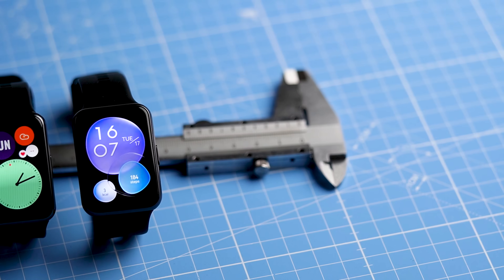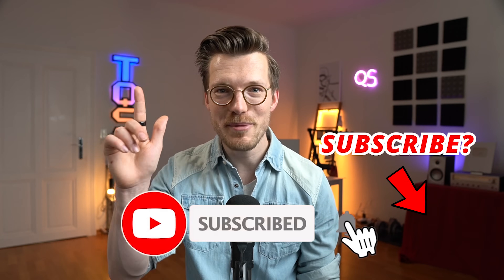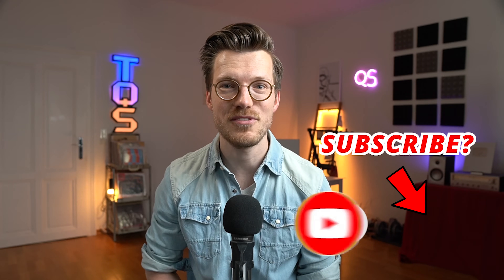Before getting to a few more things, a quick side note: if everything goes according to plan, I'll be releasing my full review on the Huawei Band 7 this weekend. If you're interested in seeing that or watching my full review on the Huawei Watch Fit 2, consider subscribing to this channel and liking this video, which would also make it easier for others to find it.